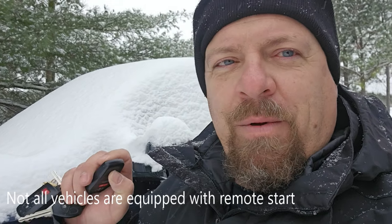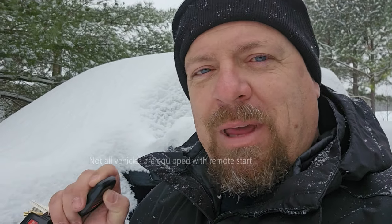Obviously doing it in a Toyota, you can do it from your app if you subscribe to the app, or you can three times lock, lock, and then hold the lock button. Once you do that, normally you're going to get the car to start.